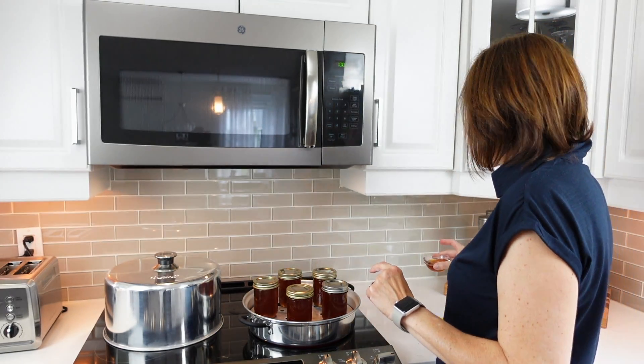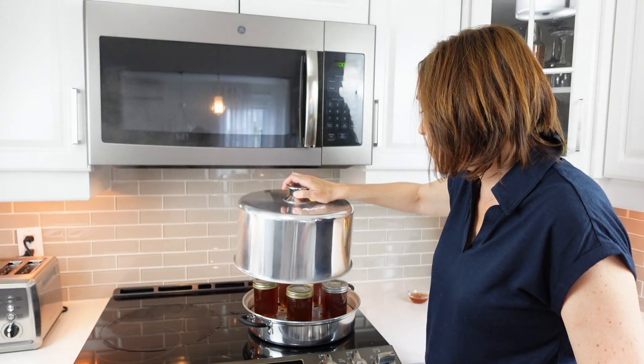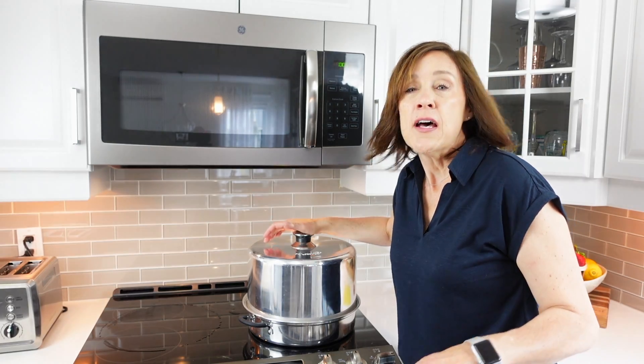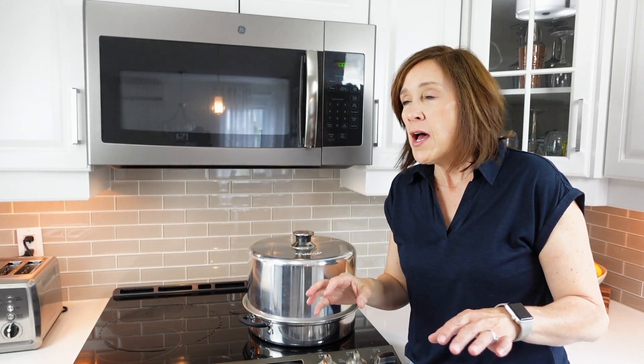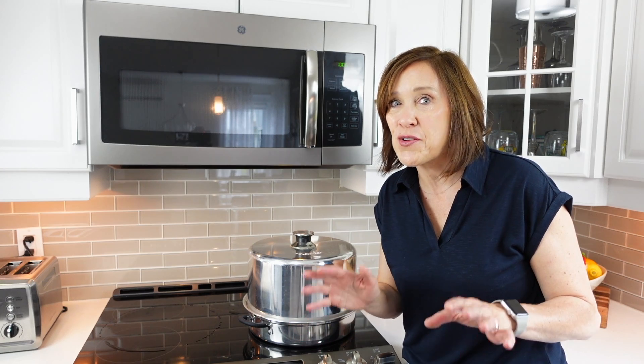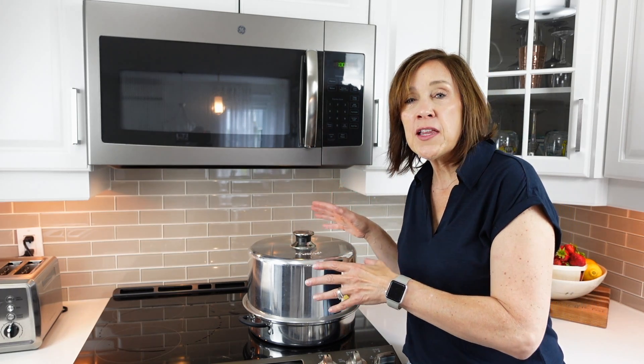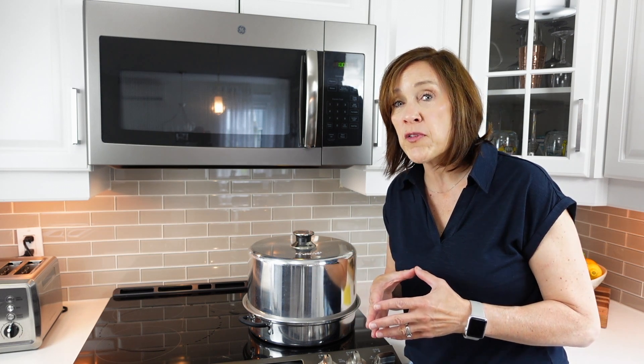Now it's time to process these jars. I've placed them in my steam canner, turned up the heat, placed the cover on top, and I'm bringing this up to temperature. A steam canner works a little bit like a pressure canner — you do have to bring it up to a certain temperature before you start timing, but it's simple, so don't be intimidated. Once I achieve the correct temperature for my altitude, I'm going to time this for 10 minutes. Once the 10 minutes is over, we leave everything in the pot with the cover on for another five minutes before removing the jars.